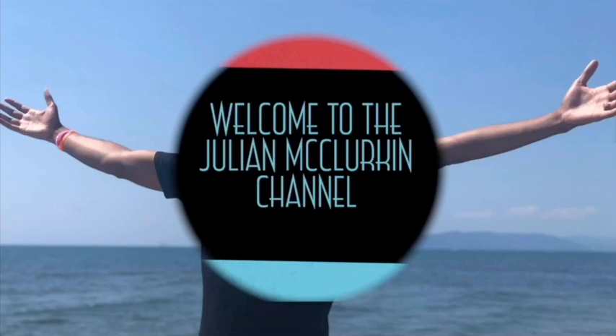Oh, hold up, Ms. Seely. Why you gotta turn that way? I said turn it the other way. You did? Yes. Colleague! You know what time it is. Welcome to the channel. Come on in. Let's have some fun. What's up, everybody? I'm Julian McClurkey. And I'm Casey.